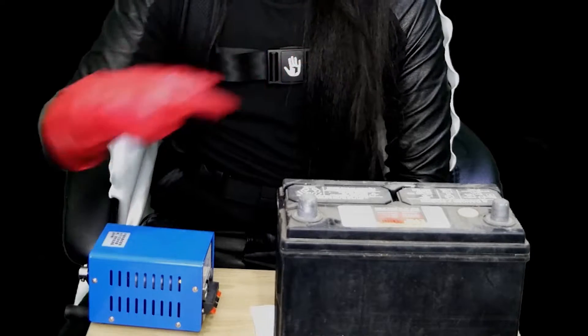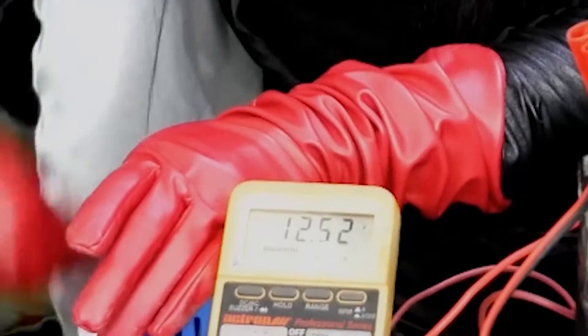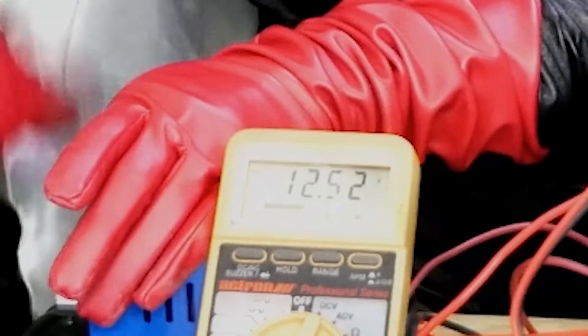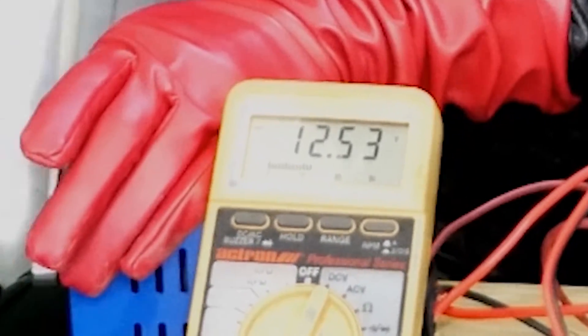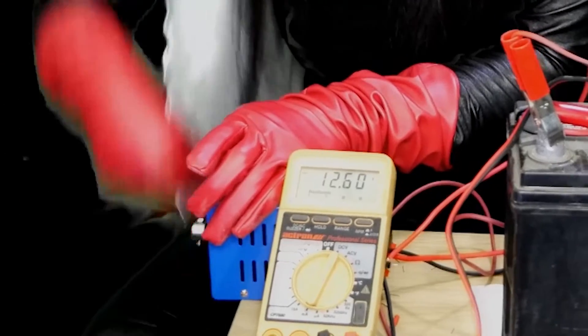I want to test it out with a car battery. Here's a 12 volt car battery - let's see if this thing can power it up. I've got my digital volt ohm meter - it's measuring at 12.48 volts. Let's see if the portable hand crank charger can charge it. Look at that - 12.51, 12.52, 12.53. I'm surprised it's charging the battery. 12.54, 12.59, almost there - 12.6 volts!